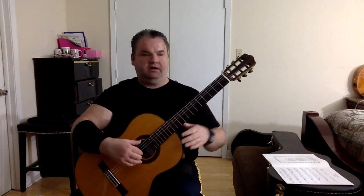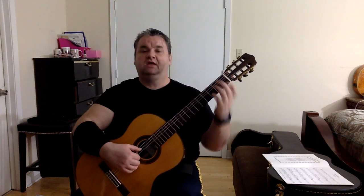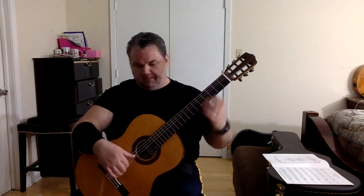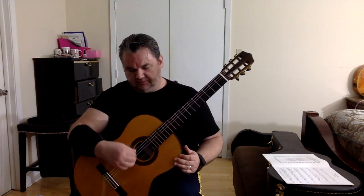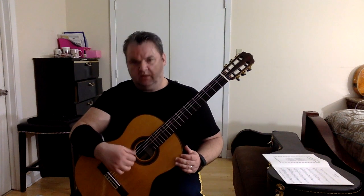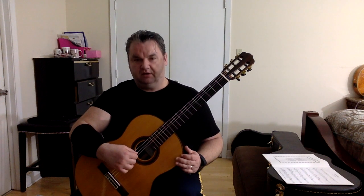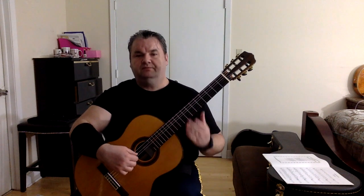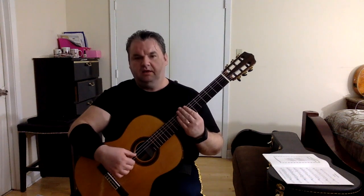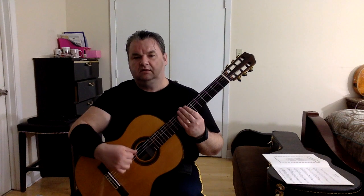What we have there is a C chord and a G7 with B in the bass — those are the chords for all of these arpeggios. The pattern in the right hand is thumb, middle, and then index. I place my thumb on the fifth string, my middle on the fourth and third, and then my index follows. So: thumb, middle, index.